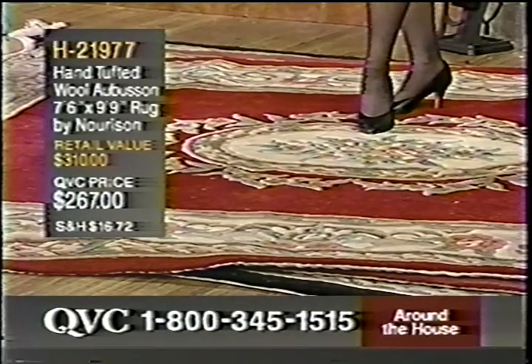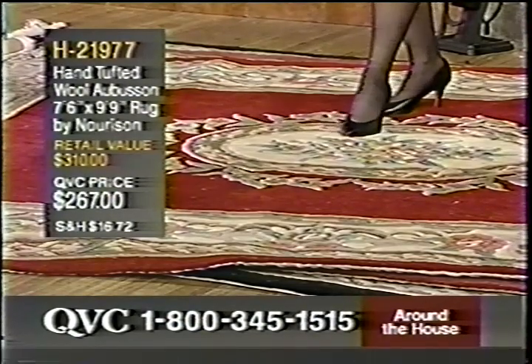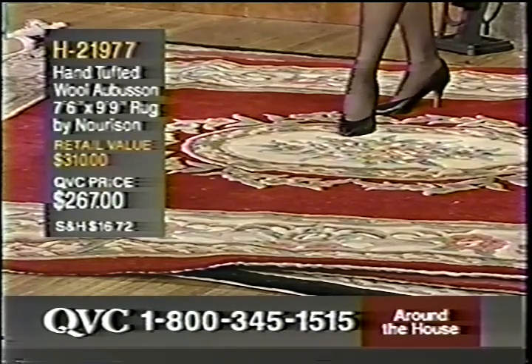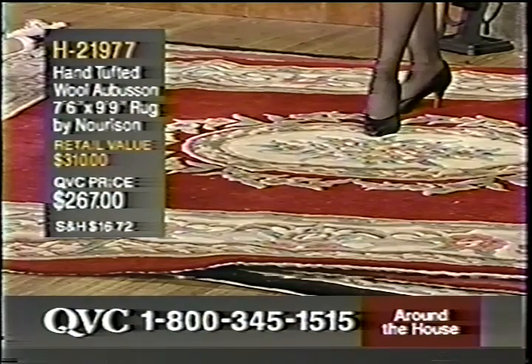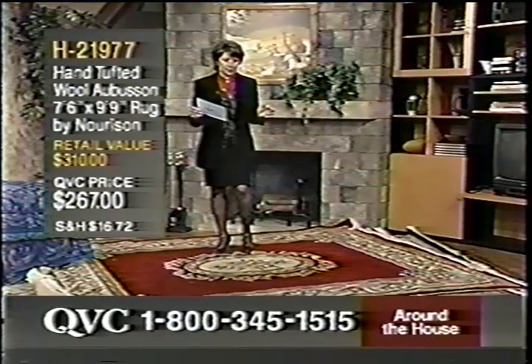When you're talking about a wool rug, this is really the highest quality that you can get. It's very soft, very comfortable. This was a lot of hand craftsmanship, being the fact that it was hand tufted. It's just a very pretty look, and it's also quite cushiony.